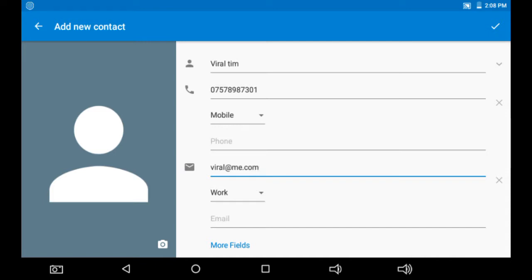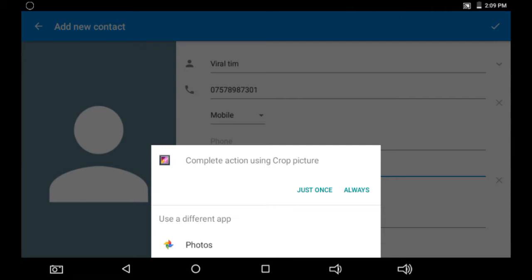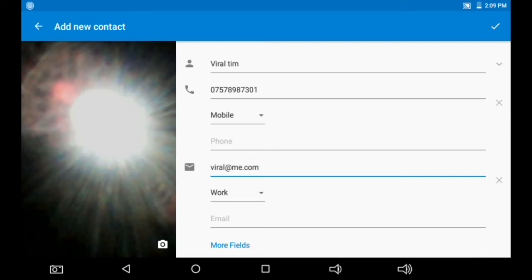When you're done, if you have a photo for the person, click the camera icon. It will give you the option to take a photo or choose from the gallery. I'm going to take a photo and save it. I'll select 'Always' and it will prompt me to crop the image.